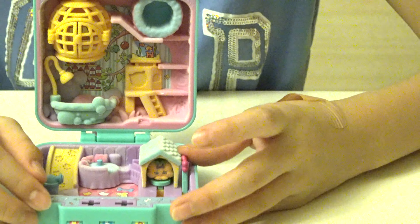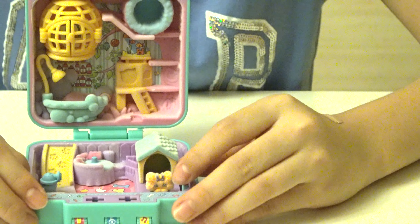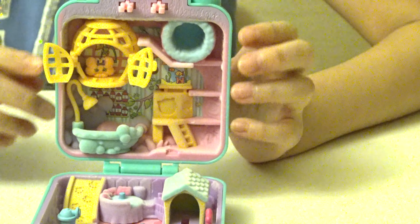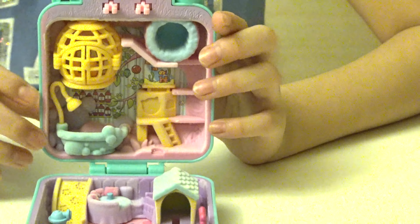So now you see Buddy Bone in his little house. You push this lever and now you can see Buddy Bone outside his house. Buddy Bone can also come into a little cage, and now you can close it. You can sleep inside. Yay! So cute!